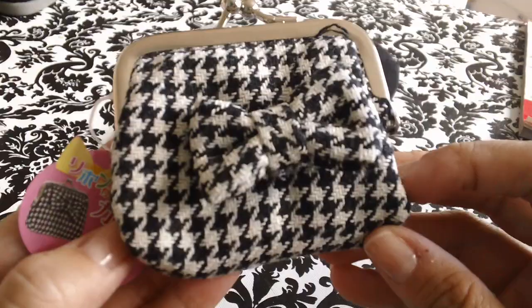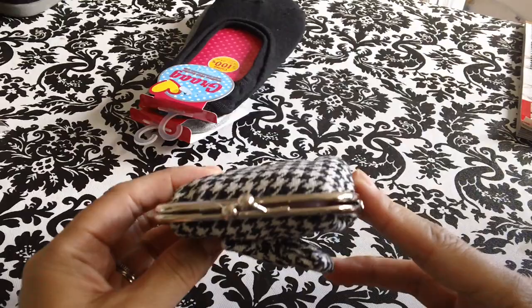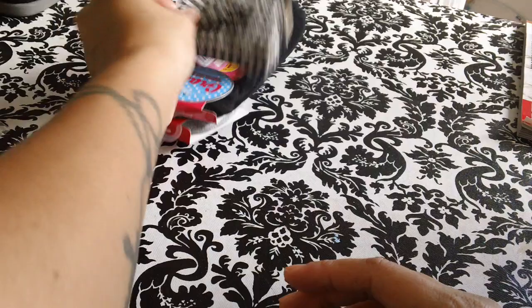And then I got myself this super cute coin purse. It's houndstooth. I got this coin purse — it was $1.50, but it was cute so I had to get it.